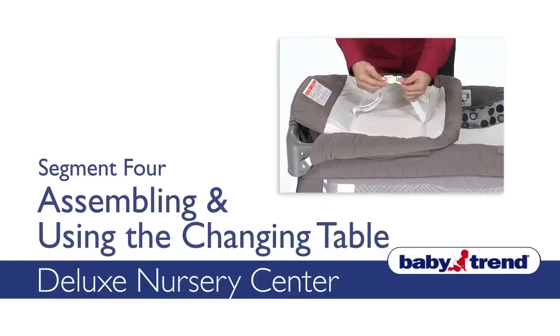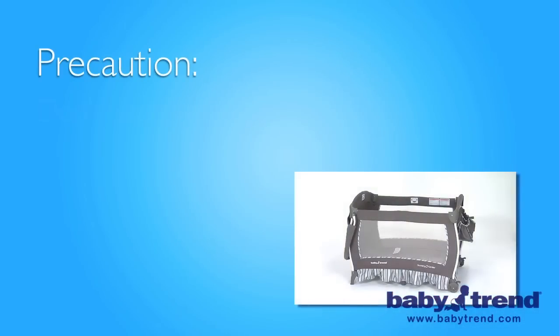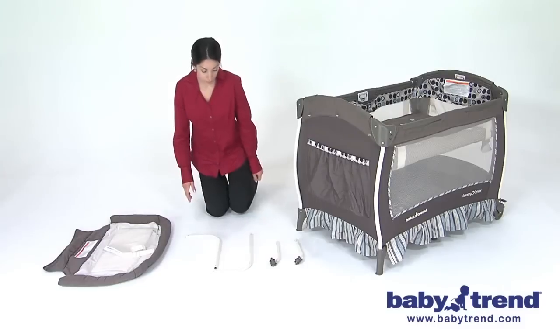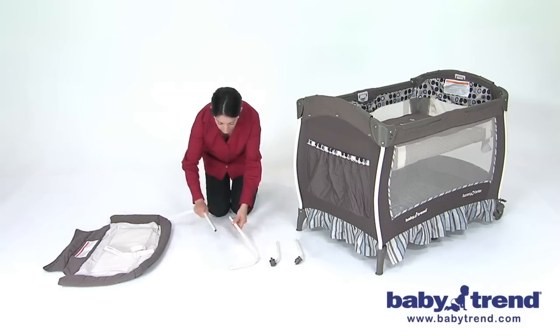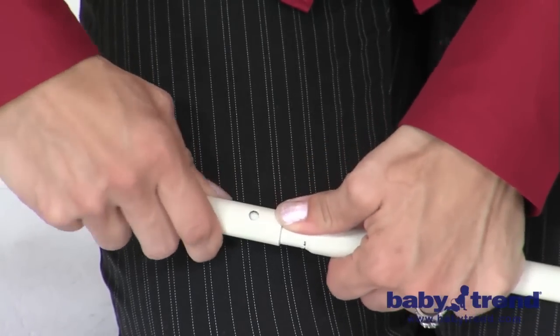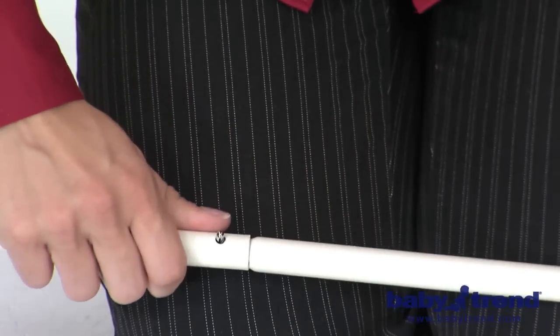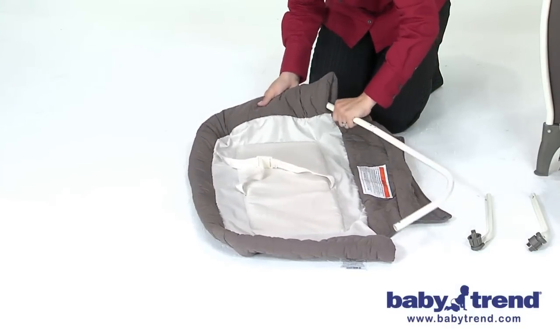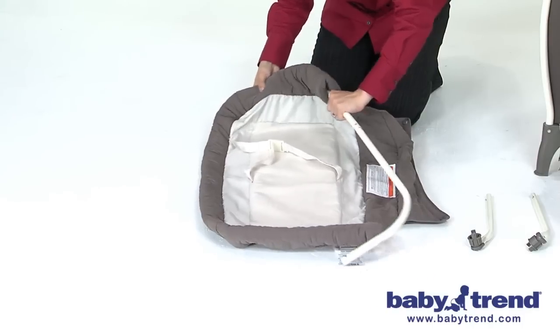Welcome! This segment will show you how to assemble the changing table and how to use it with a restraint system. Note: do not use the changing table feature if the playyard is not fully assembled with the parts securely locked in place. First, take the two long curved bars and connect them together, fitting the pin in one end into the slot in the other end. Then insert the assembled and locked long curved bar into the sleeve opening in the changing table fabric.